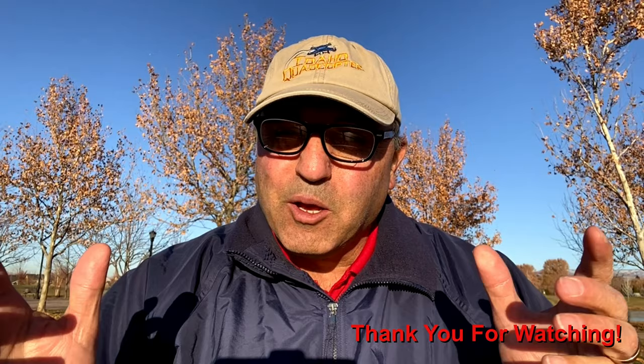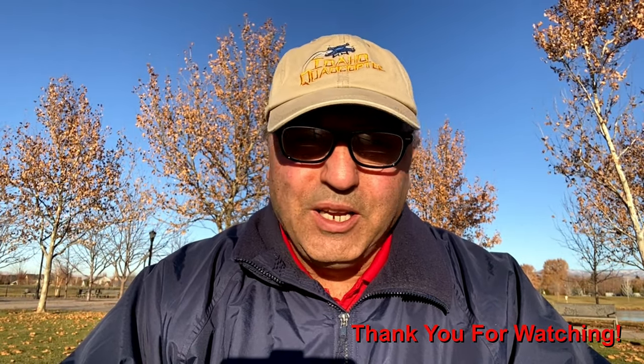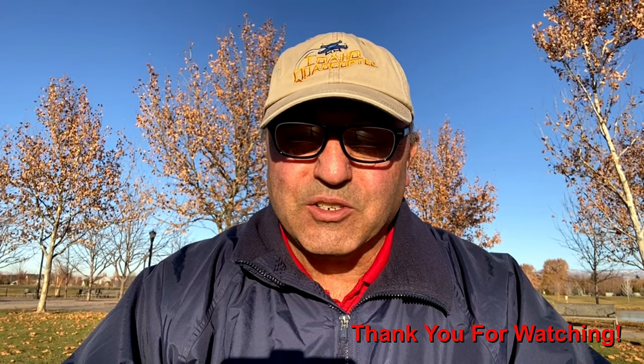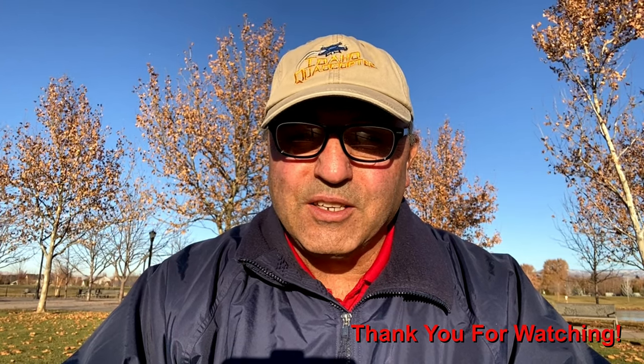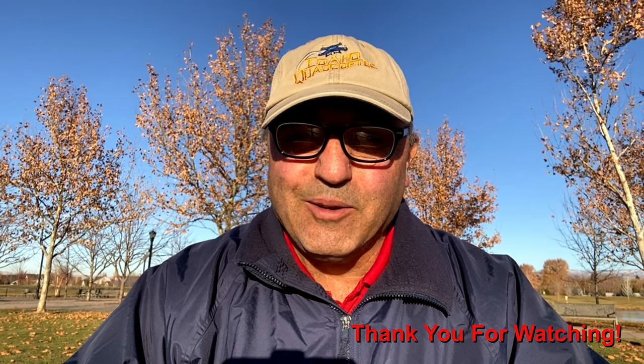In any case, that's about it. This is Marcus Crawford with the Idaho Quadcopter Channel. If you like this kind of content please consider subscribing to my channel. I really do appreciate you taking a look at this video — we'll see you on the next one. The Hohem iSteady X. Talk to you later, bye now.